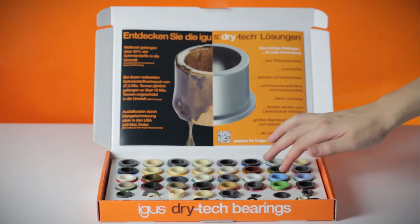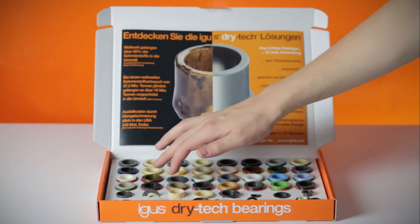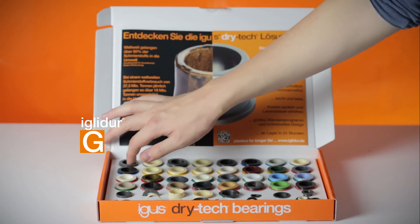Or how about the best seller for almost all applications — IGLIDUR G.